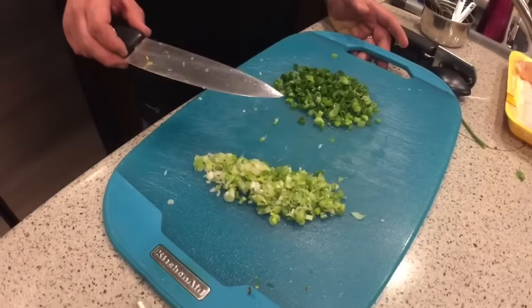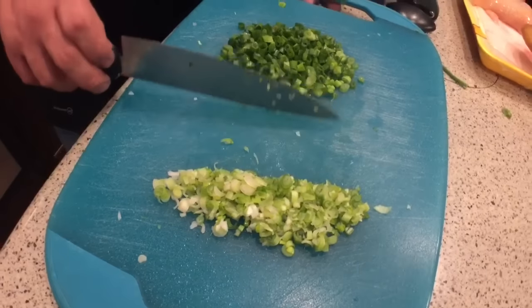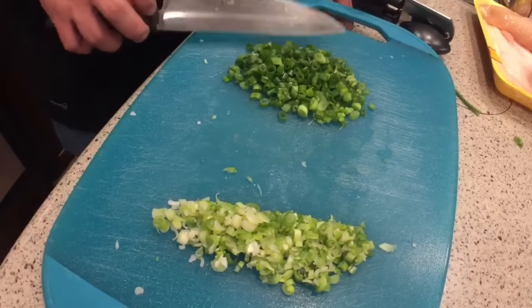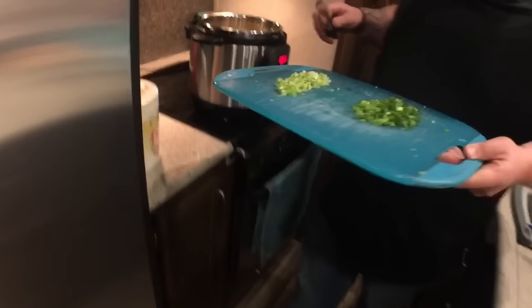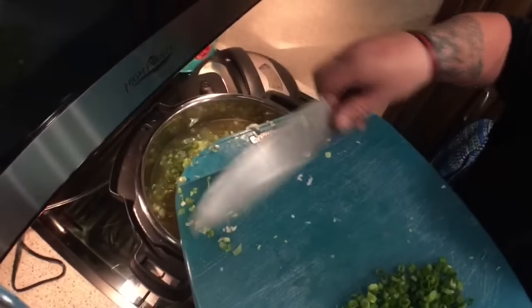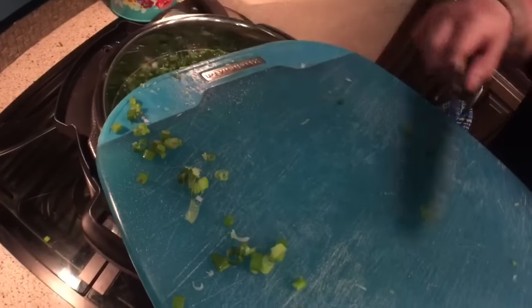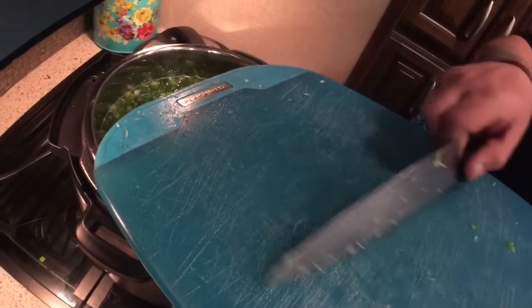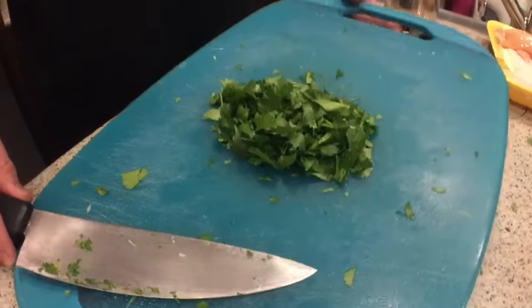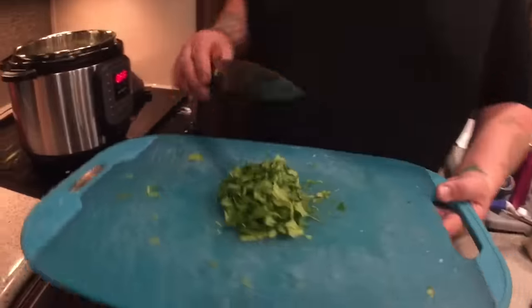Next we're going to add the scallions — six scallions total. With the whites, you want to go ahead and finely chop them, and with the green ends you want to roughly chop them. We're just going to add this straight into the mix. Next we're going to add the third cup of roughly chopped cilantro. You can add as much or as little as you like according to taste.